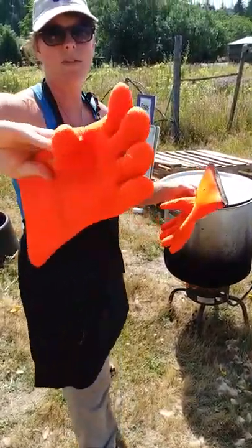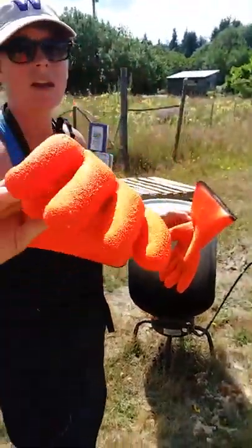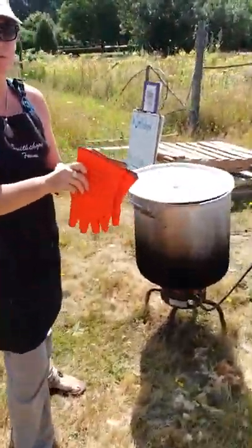We've got some very specialized gloves — these are super great and you can get them on Amazon, highly recommend them. They're super textured — really great for agitation and removing the feathers. From there they go to the feather plucker.